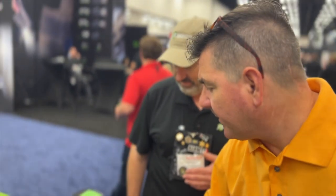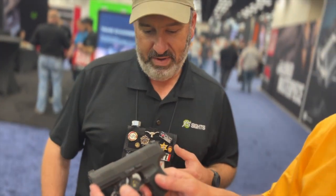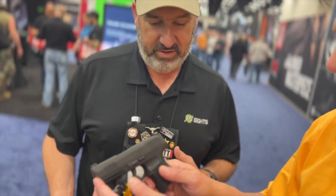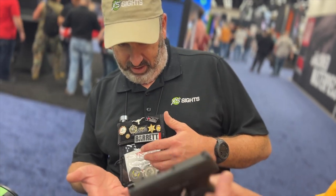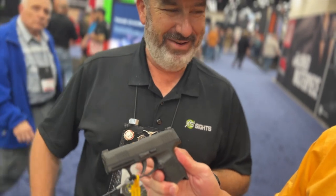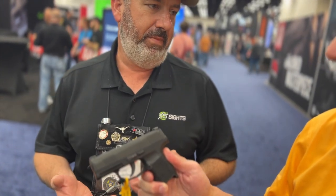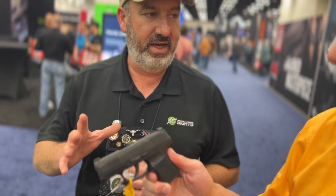It's a fast, easy upgrade for that 856 or 605. That's going to be a set of R3D Sights — we make those for many, many different models. In this case, that's a 365. The R3D is the same concept: a very, very fast sight picture, much bigger and brighter front sight than the factory, much easier to see in defensive situations.